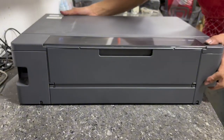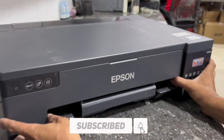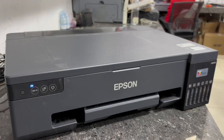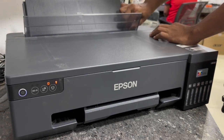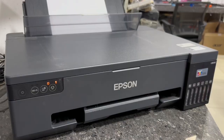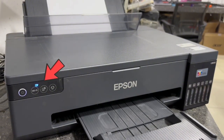After reassembling the printer, we may now plug in the power cord and USB cable. Then press the power button to turn on the printer. Then load paper on its paper tray. We may restart the printer to remove this error. Wait until the Wi-Fi light flashing is gone and the power light will become stable.